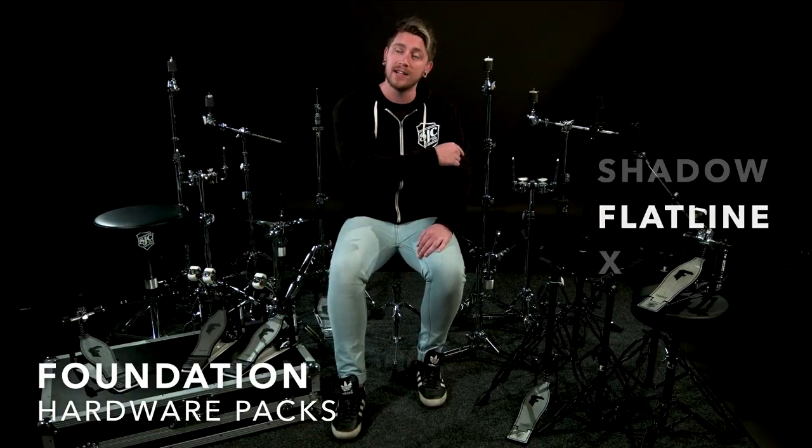Hi guys, Jake here at Gear4Music. Today we're going to be taking a look at the Foundation Shadow, Foundation Flatline and Foundation X ranges of hardware from SJC.